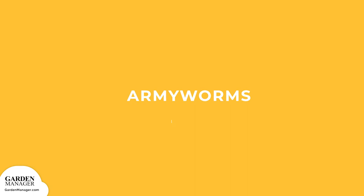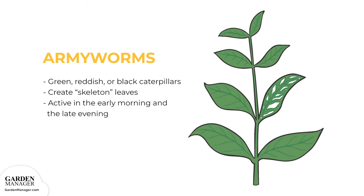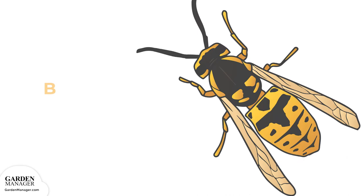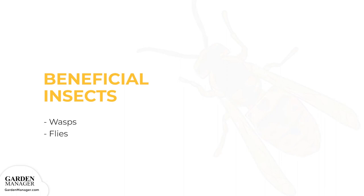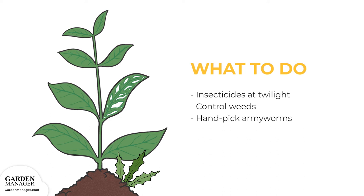Army worms are green, reddish, or black caterpillars that heavily feed on the leaves of plants, turning them into skeleton leaves filled with irregular or circular-shaped holes. These pests are most active in the early morning and late evening, which are the best times to check for damage. You can use natural enemies like wasps and flies to help keep army worms in check. If using insecticides, it's best to do so in the twilight hours when they'll be most effective. Control the growth of weeds, as they serve as cover for army worms. You can also simply handpick any army worms off the plants.